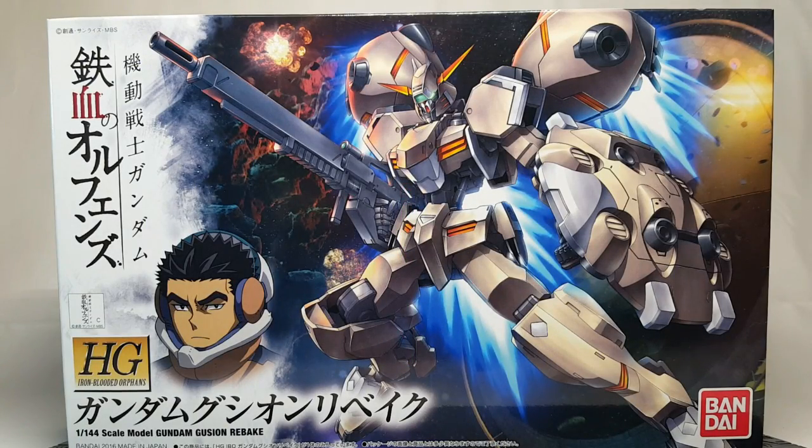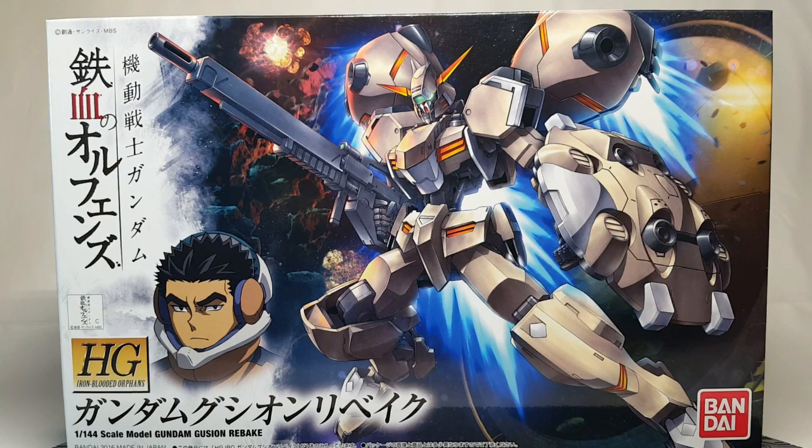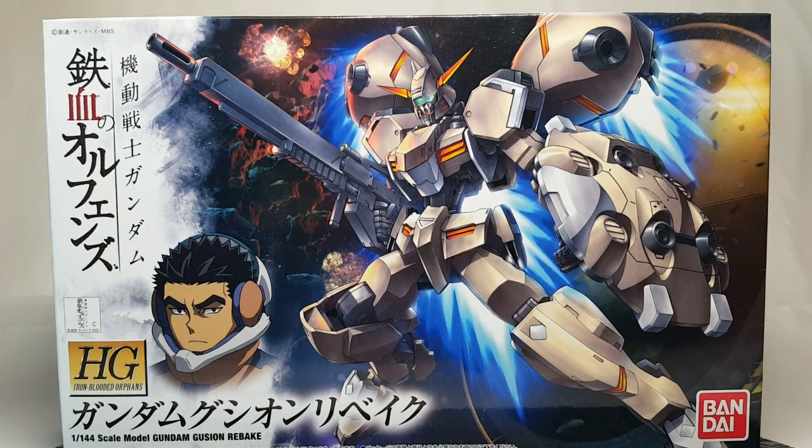Alright guys, today we've got another IBO HG kit review, and today it's one of my other favorite suits from the series — it is the Gusion Rebake. As you can tell it's the Gusion, but they made it way more Gundam-like. I guess they dug out from underneath all that armor and found a Gundam underneath.